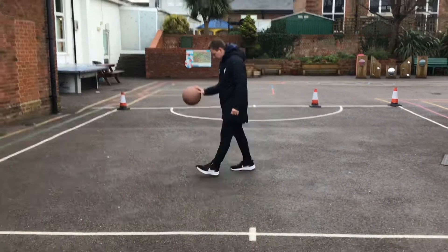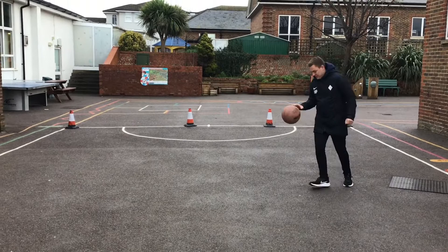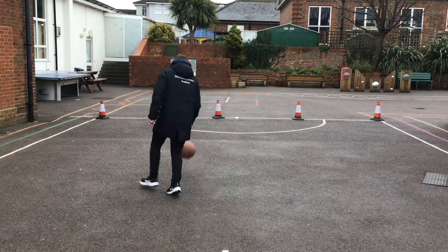Once you get comfortable, I want you to change the pace. You might increase this to just a jog. Still using the whole space that you've got, moving in different directions, just using your right hand. I'd also like you to change it to almost a sprint — a fast run — trying to use the space, keeping your head up, knowing where you're going.